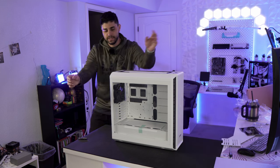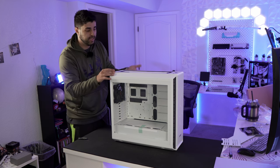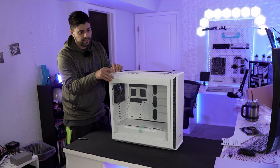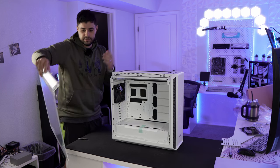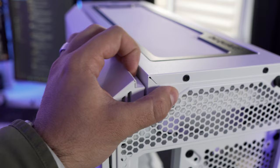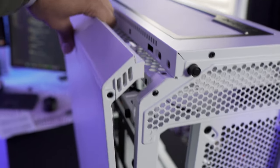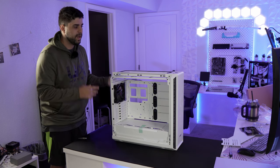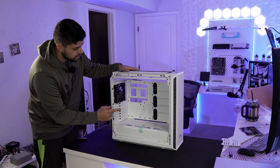One thing I really like about this case is how you remove the side panel and back panel. There's a button — you just press it and lift, and the side panel is gone. Same thing with the back — press it and up, and it's gone as well. You can remove the front and the back super easily.